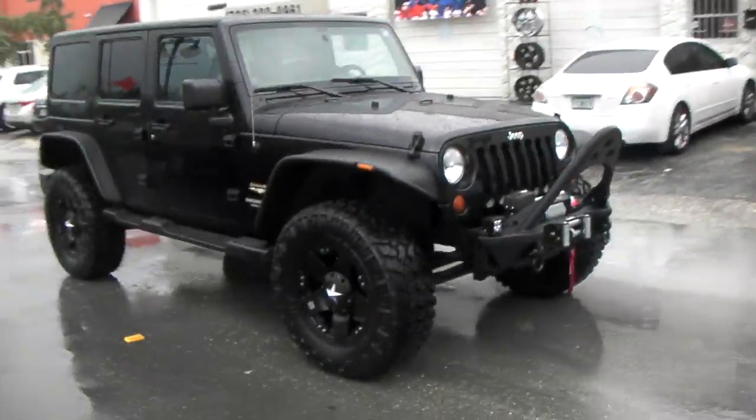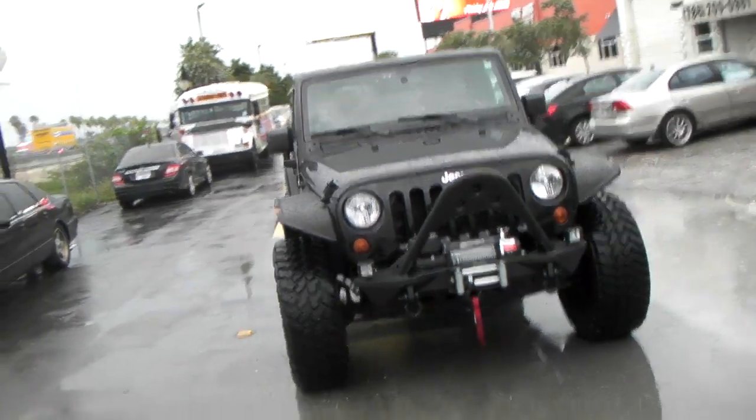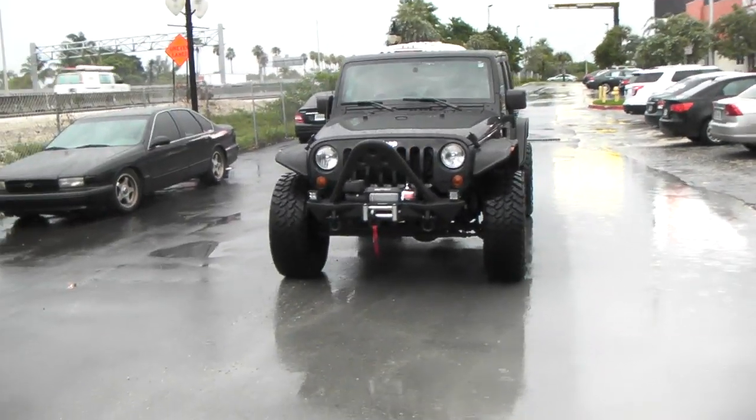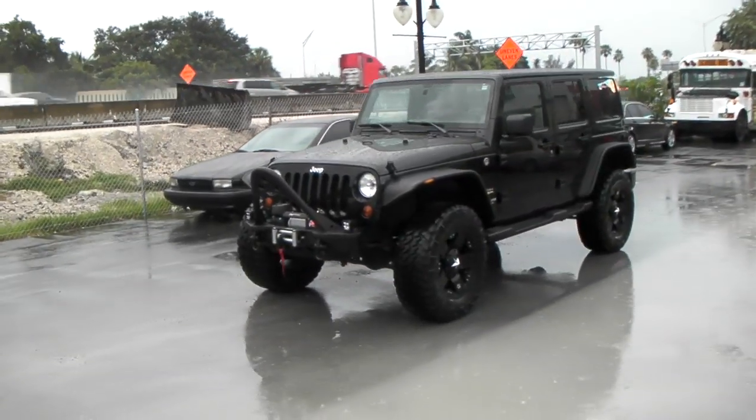It's going to give you a walk-around of the vehicle. It is raining, but we got to do what we got to do to bring you all the videos and all the cars that we do here at DubsandTires.com. This is your boy KB from DubsandTires.com, signing off.